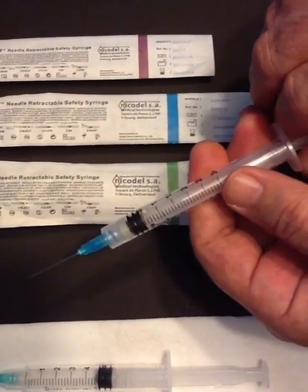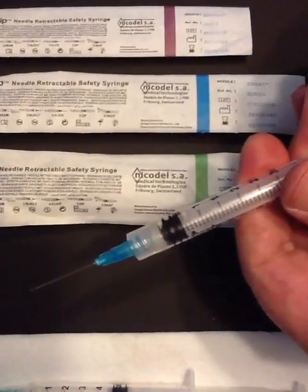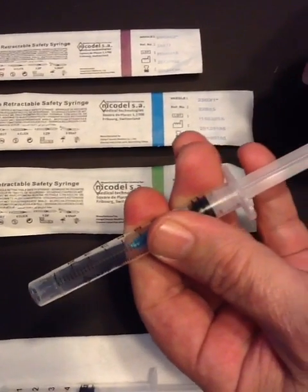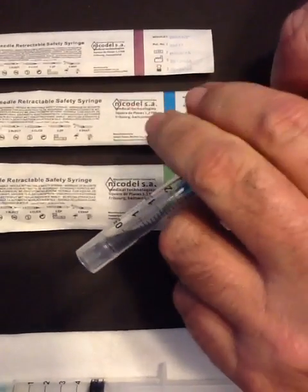The needle is now locked so you can pull the plunger until the end of the barrel. Break off the plunger.